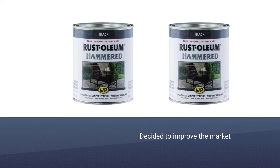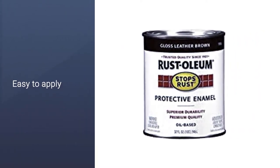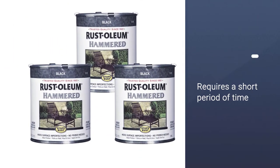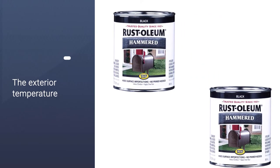We tested it and have only positive things to report. The paint was easy to apply and all the features were as advertised. The paint is oil-based but requires only a short period of time to dry completely — generally between two and four hours, depending on the exterior temperature.